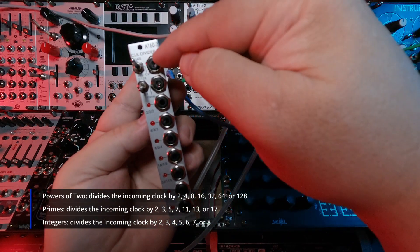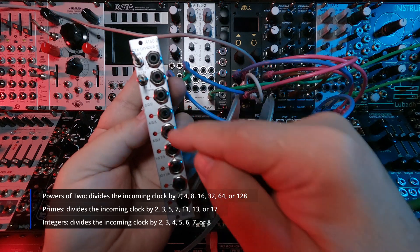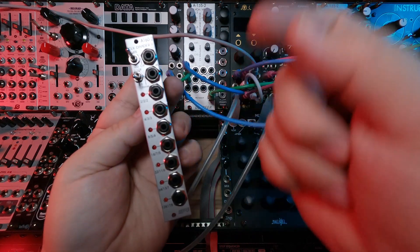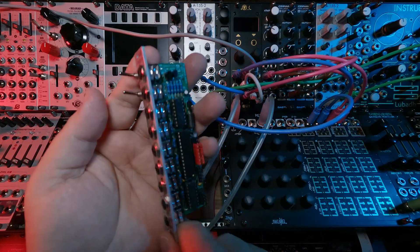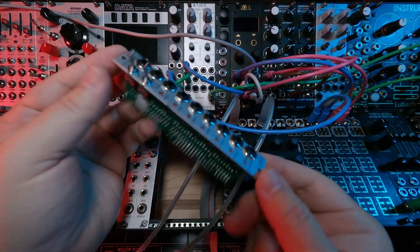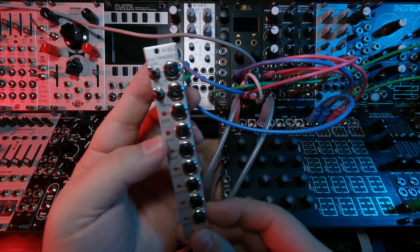What that means is whatever clock signal is coming in, it is divided by 2, 3, 4, 5, and so forth. So it's pretty extensive to pack into this tiny little module — a lot of different configurations, which is pretty cool.